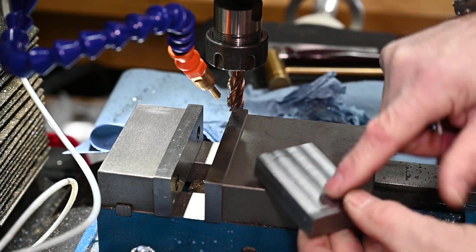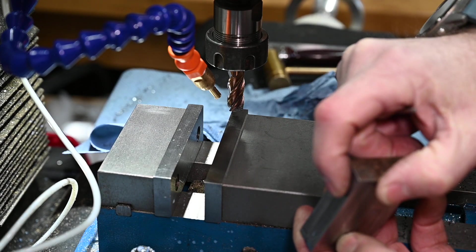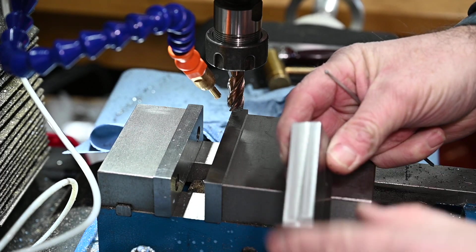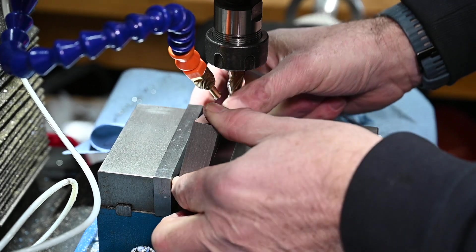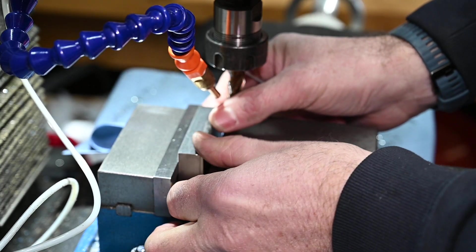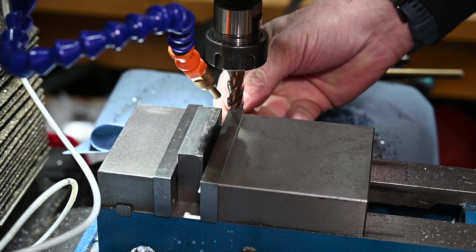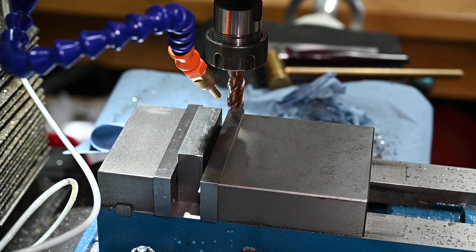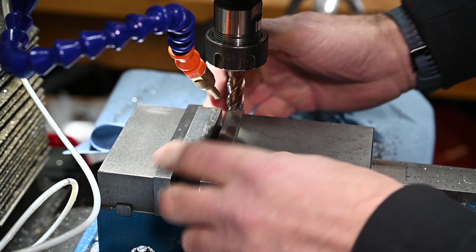We've now got two faces which should be 90 degrees to each other, which means I can put this bottom face down onto the bottom of the vise and this machined face - face number two - onto the back jaw of the vise. I'm still using my bit of aluminium welding rod; you could use a ball or a bit of round rod, anything as long as it's not flat. Now we've got a machined face on the bottom, I can tap that down.